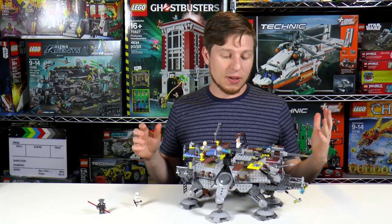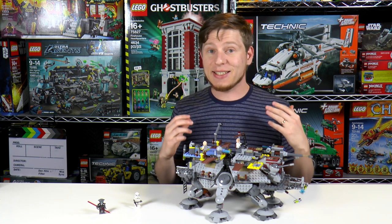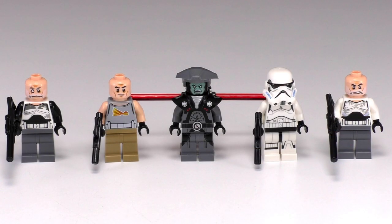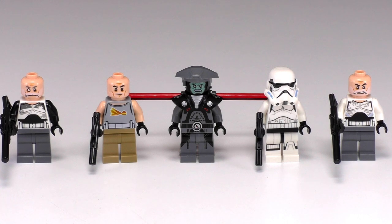All right, we finished with the build. It was really fun. It reminded me a lot of building the original AT-TE Walker. I want to get into the details, but first let's talk about the minifigs. What I really like about the fig lineup is that out of the five new figs we have, four of them are completely unique.